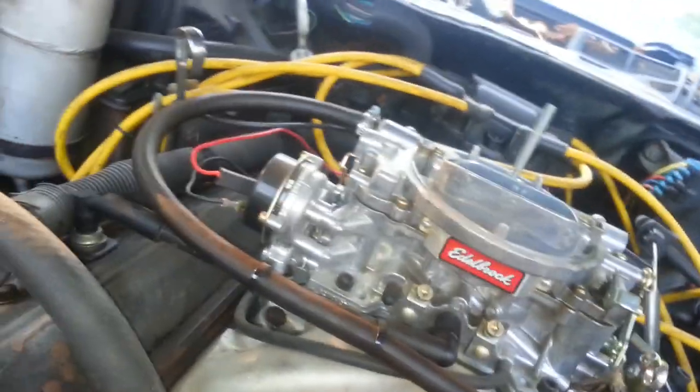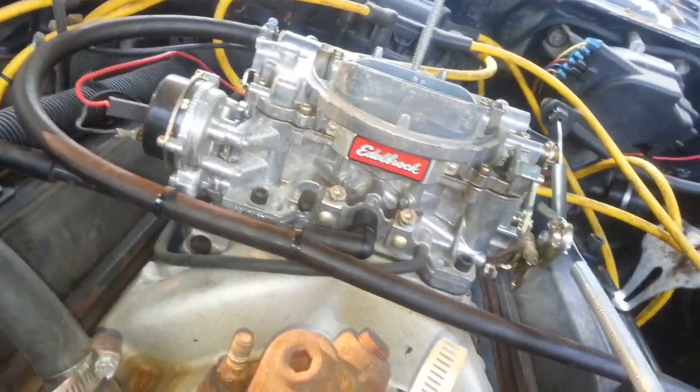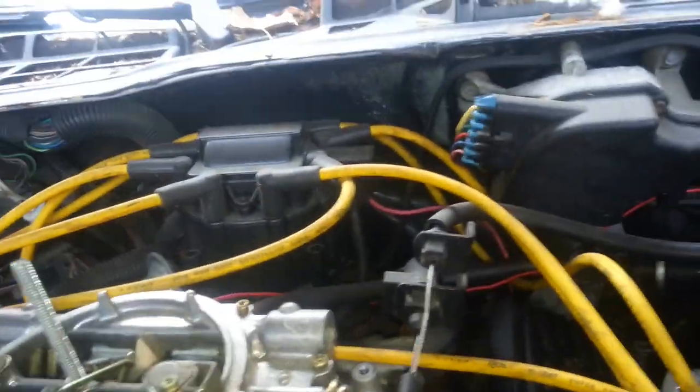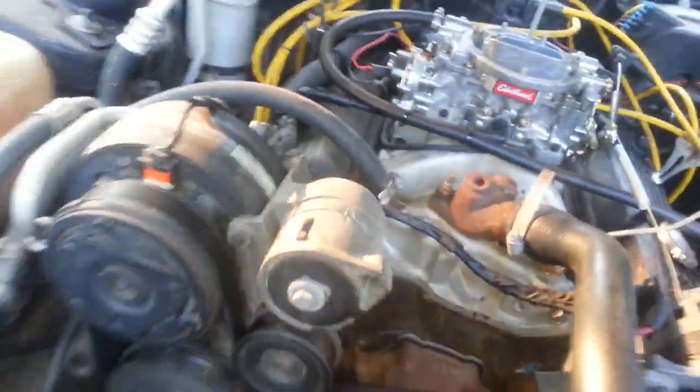And then I got the plugs and wires and the distributor. You got to get a coil pack — I think that's what it's called. Yeah, that's what this is. But I'm still having an overheating issue.